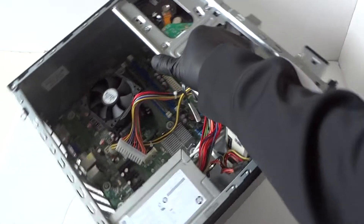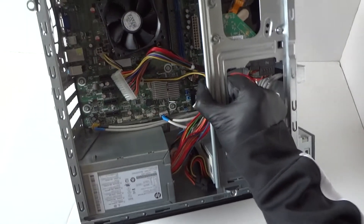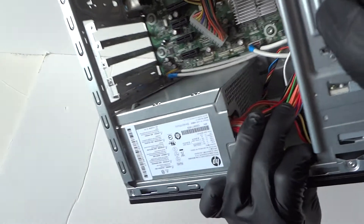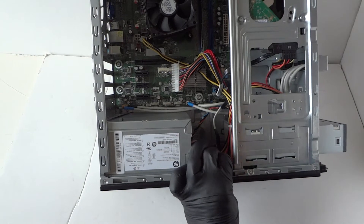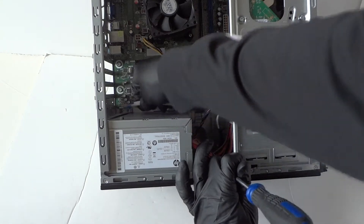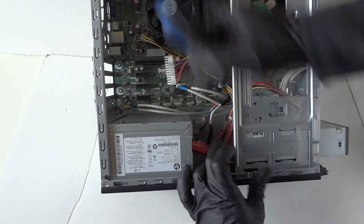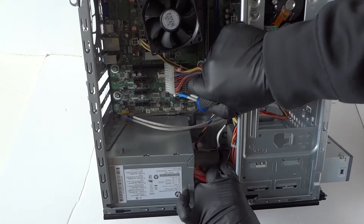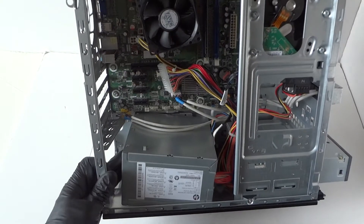Now slide to the other side to remove the power supply. There's a clip in there — you have to press on it with a screwdriver. Also disconnect the front panel and the USB connector. There's a secure clip here, so take a screwdriver and press it down on the clip to release the power supply and it comes right out.